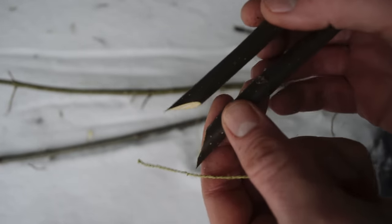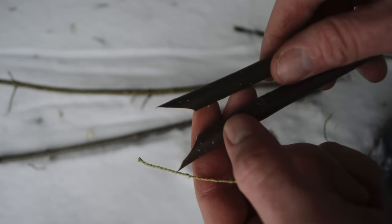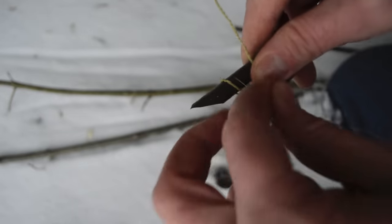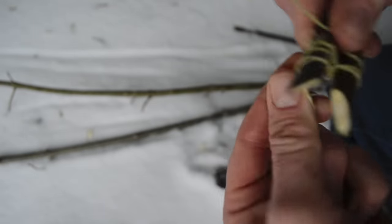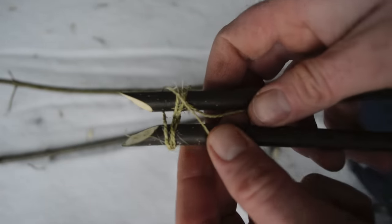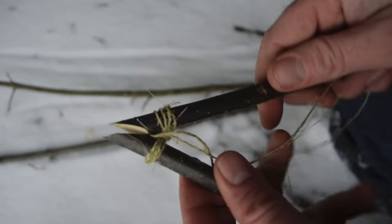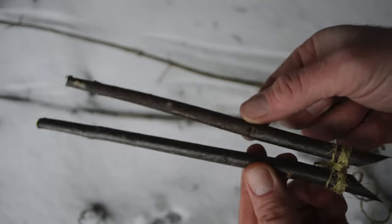We're now ready to wrap the bottom of the scissor trap using the cordage. You don't want to tie it so tight that it won't open and close, so there's a little bit of space — but not so big that the animal can get its head out if caught. We wrap this in a figure-eight style to secure it in place, then wrap the center together to really secure it. That forms a nice hinge. We'll tie off the cordage — this is pretty simple to make.